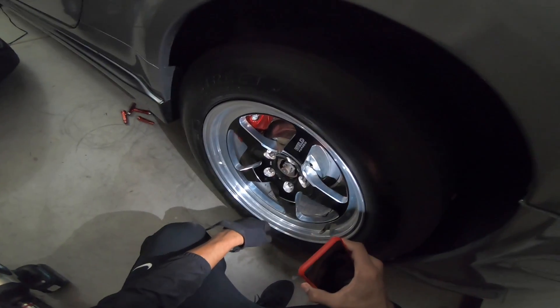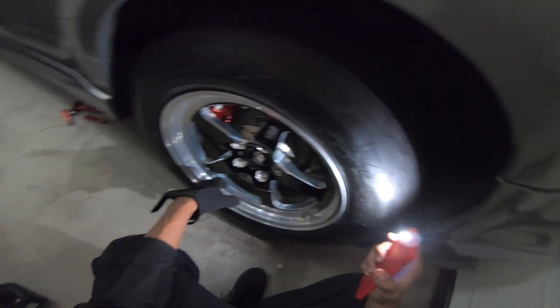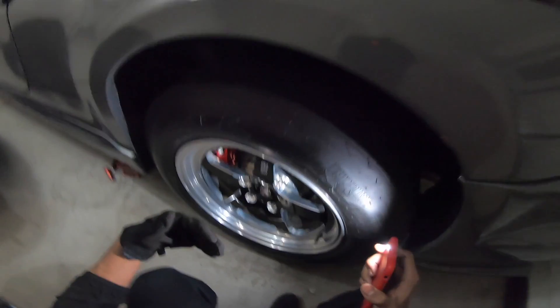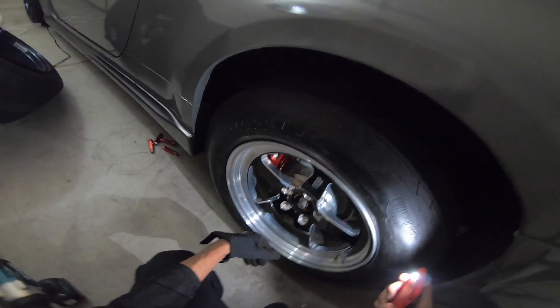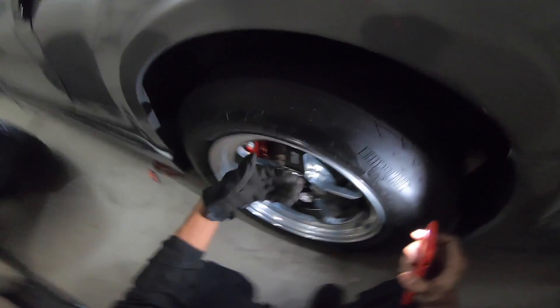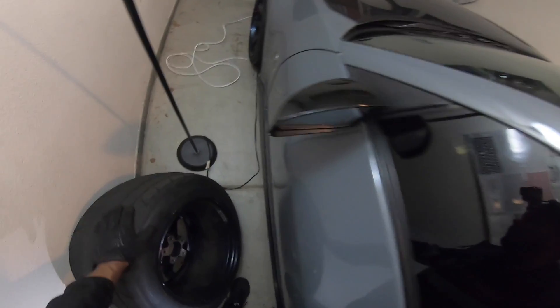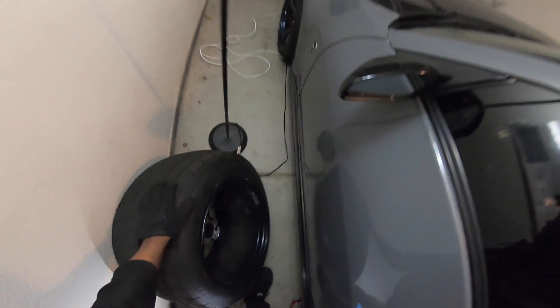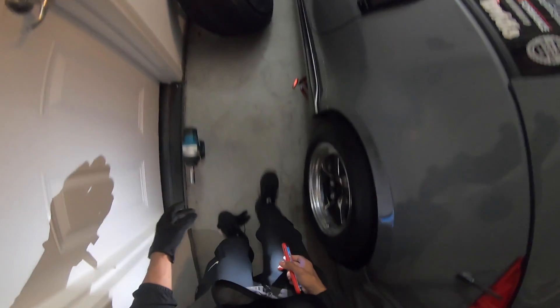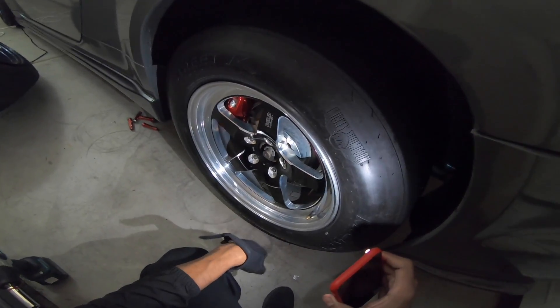He didn't know the offset on them, so it was just a hit or miss. If you don't know what offset is — it's basically how far the wheel sticks out. A plus-50 offset will be really sunken in; a zero or plus-5 offset will stick out a lot. My TE's are 10 and a half, plus-15 offset, same front and rear — you can see the nice poke, aggressive fitment. But these Welds, the offset is probably around a 40.